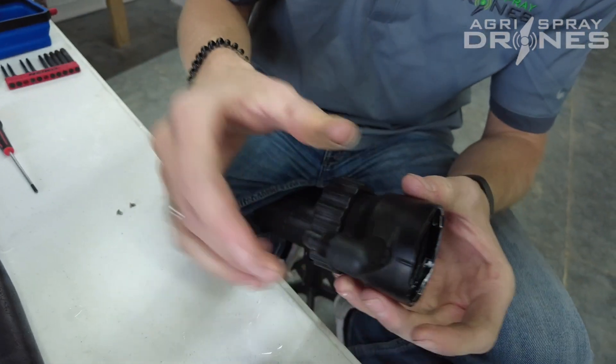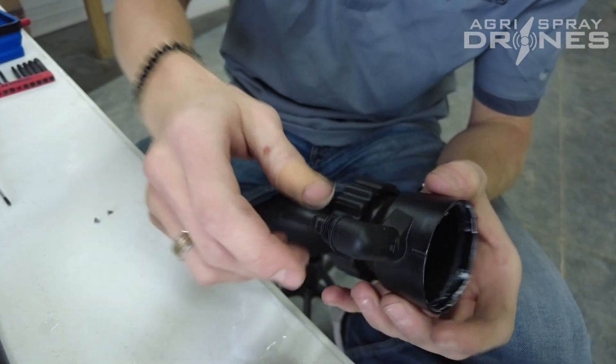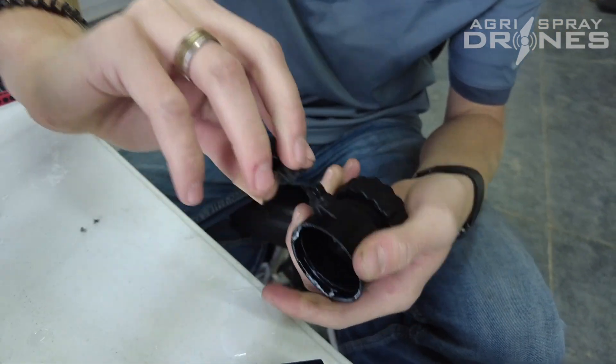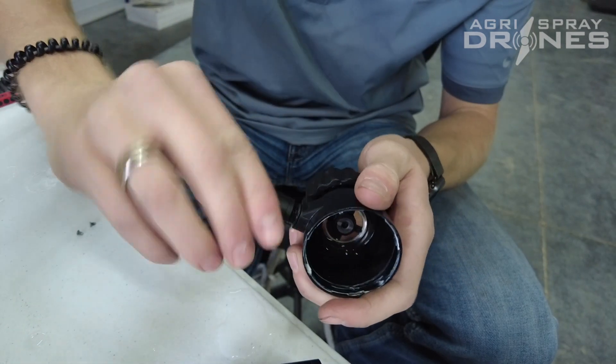On this piece here, if this elbow for your liquid line breaks off, it does just simply unscrew like that so you can replace it. There is a little O-ring there — don't lose it.